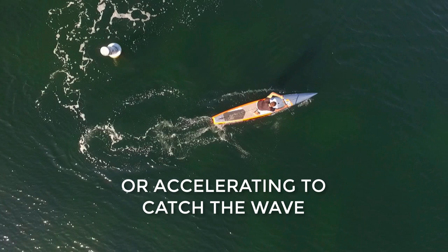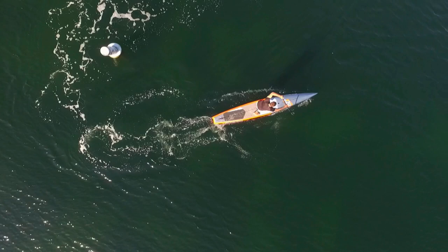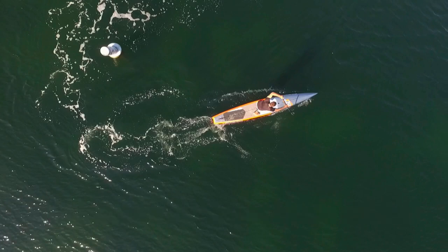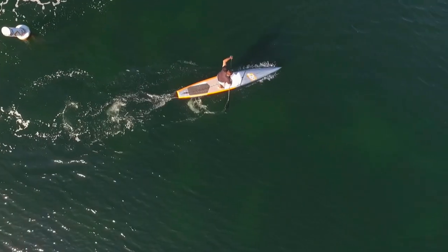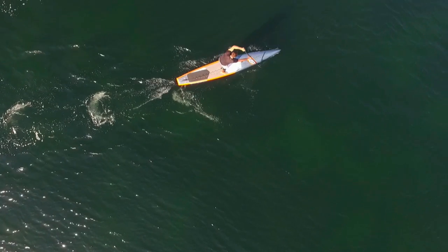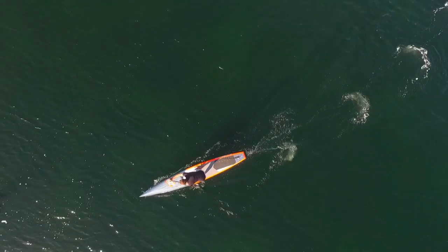Now I'm going back into my stroke in one smooth motion and accelerating out of the turn. That's really important to practice — entering the turn with speed, and when you come out, accelerating using a sprint paddle technique and going forward as fast as you can. The reason for that is if the competitor behind you messes up their turn, you will be able to extend your lead by nailing your pivot turn and accelerating out of it.